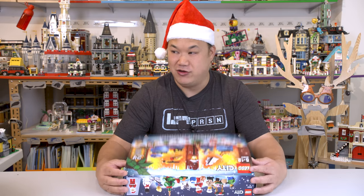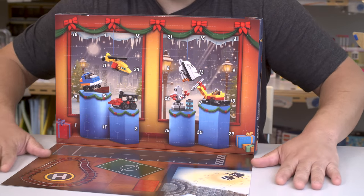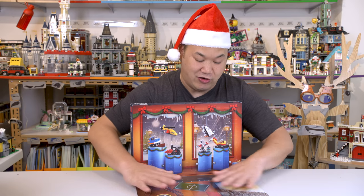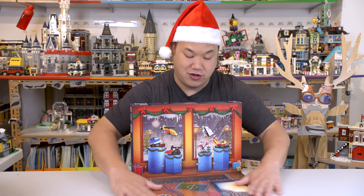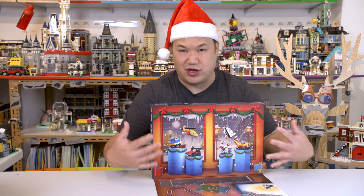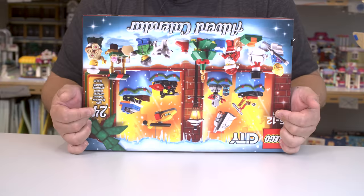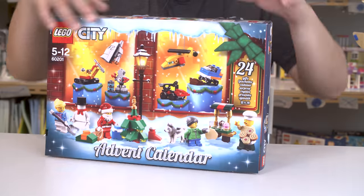Nice box. Flip it. You know what's cool about this box? It has like a plate here. That's actually pretty cool — you can use this for your kiddies to play with. I kind of wish they hid the sets a little bit because I'm trying not to look at what's in each one. I want to surprise myself, but it's revealing. There's all the stuff that you're going to get on the box.